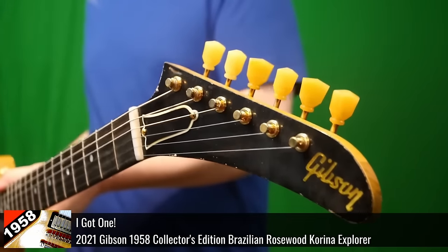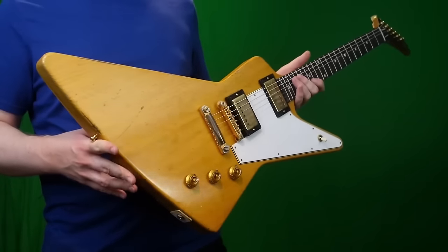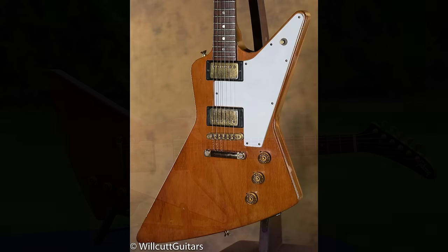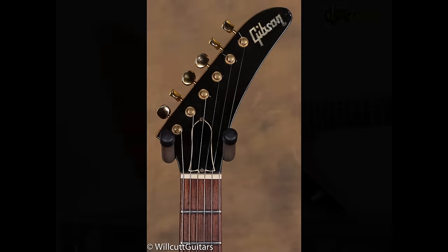When the Explorer was first introduced, the year was 1958. They were a little bit too early and didn't last too long. But the Explorer eventually got brought back in 1976 in a limited edition run. This time they were mahogany bodies — they changed up the tuners and a few other specs, but overall still very similar guitars.